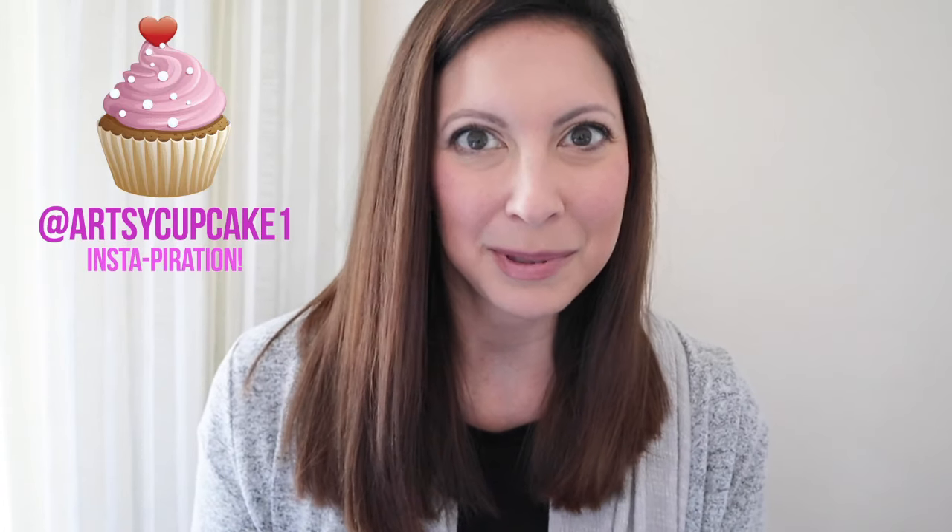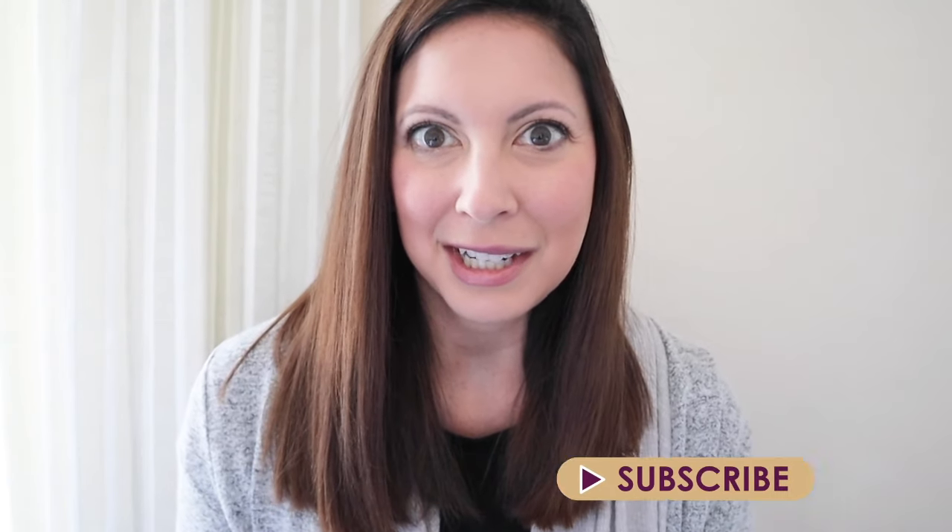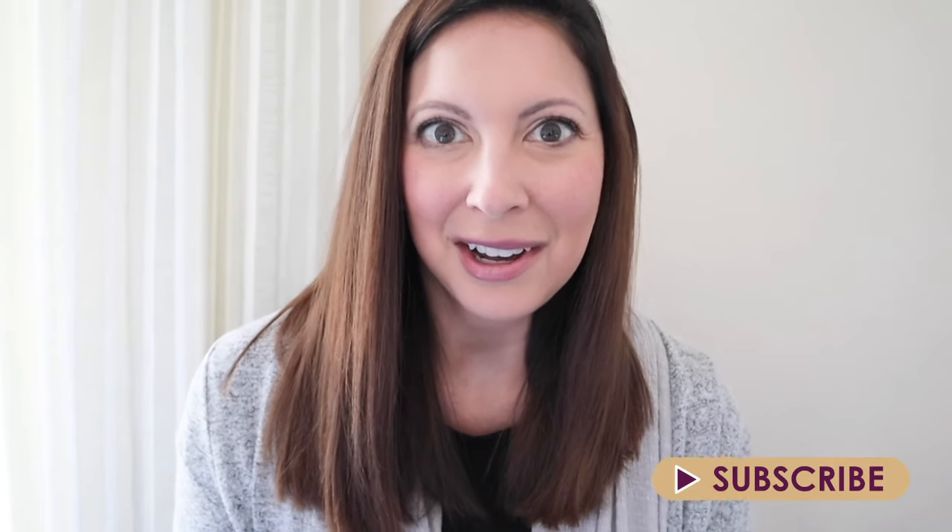If you're new to Artsy Cupcake, welcome! I'm Maria and I'm a full-time graphic designer, so being creative is just part of my everyday life. When I'm not doing my full-time job, I hop onto YouTube every week and bring you all kinds of inspiration. I share fashion lookbooks, home DIYs, and recipe videos with some cupcakes in there of course, so make sure to subscribe because it really helps my channel out.